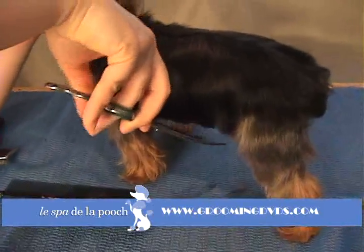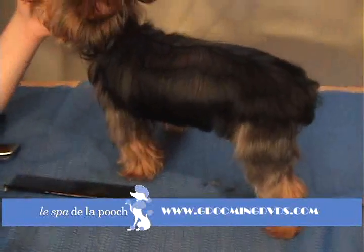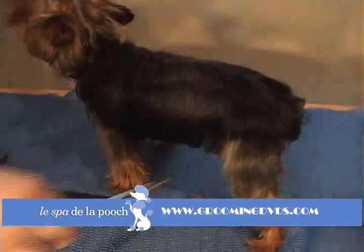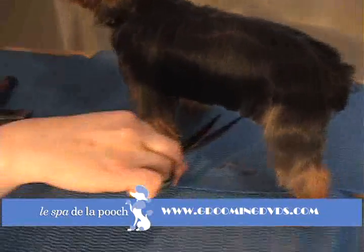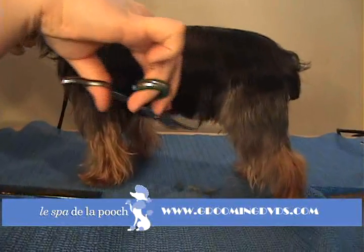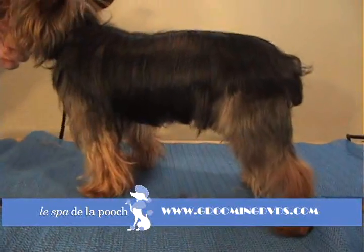Usually you're not going to be taking a lot of hair off at all, because you're leaving them in full coat. You just basically want to make it look crisper and more even. So get down where you can see under the skirt, and just follow that natural curve of your shears. Just make sure it's nice and even and smooth.